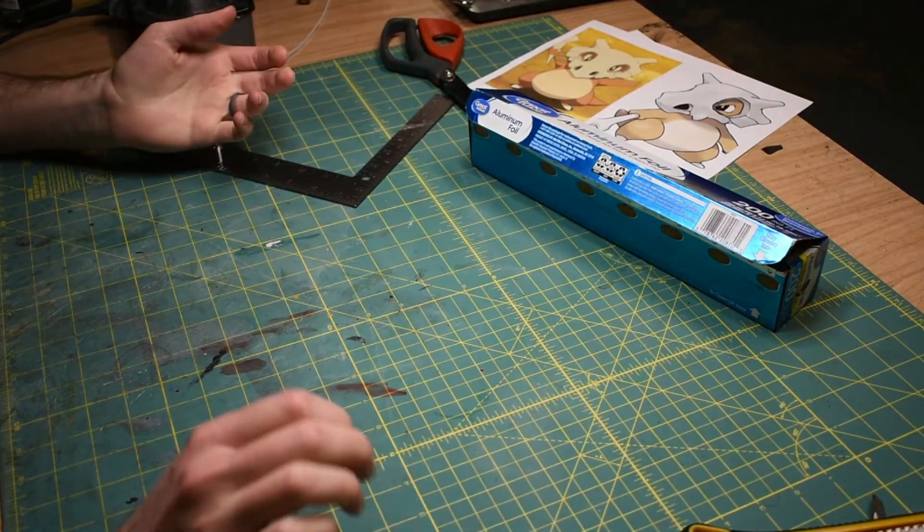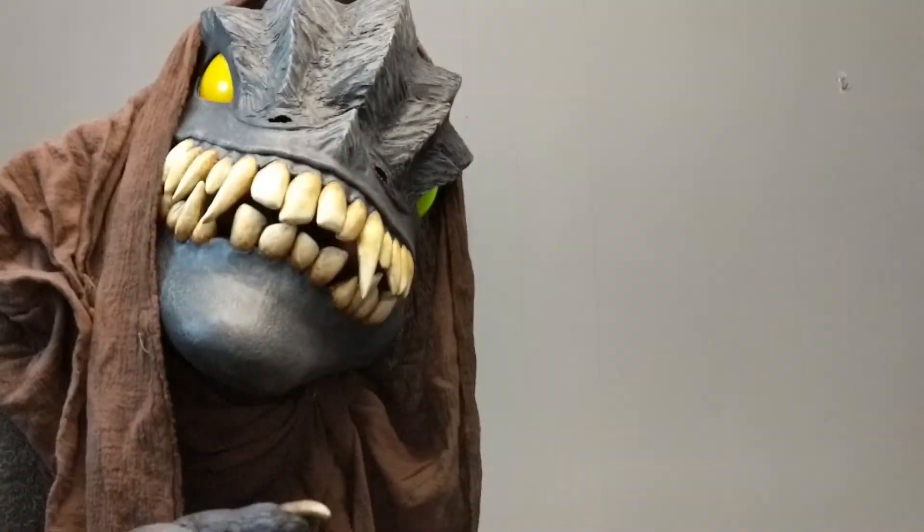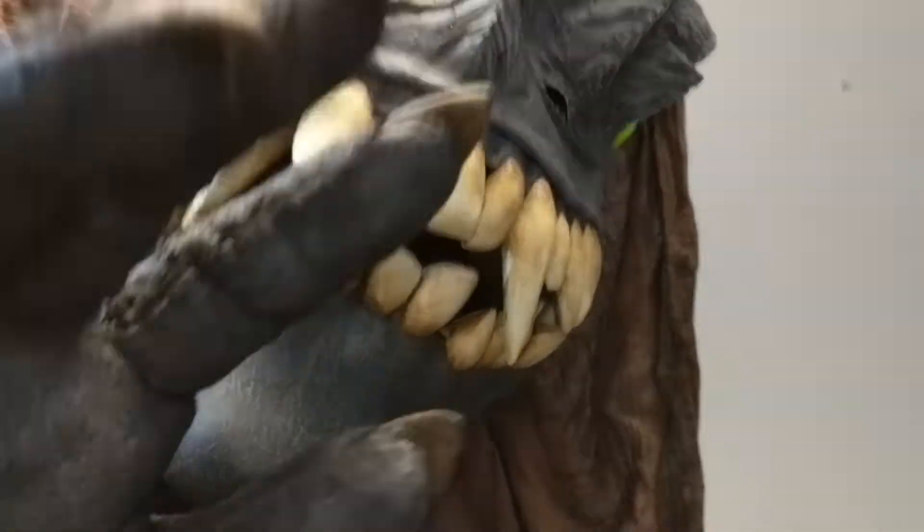Hey everyone, I'm Sam from BioCosplay. Today I'm going to show you how to make patterns for foam out of aluminum foil and duct tape. This is one of my favorite ways to go about making patterns for foam. I think it's really good for doing organic shapes like this treasure goblin head.